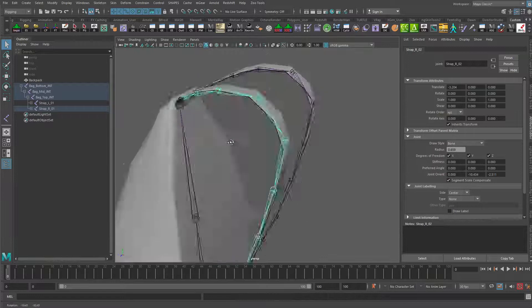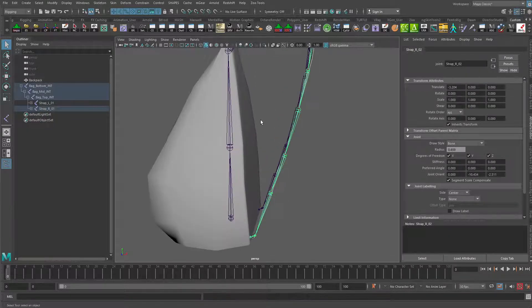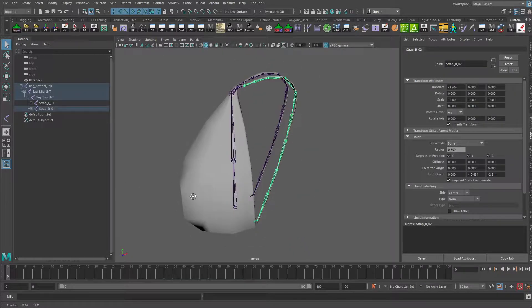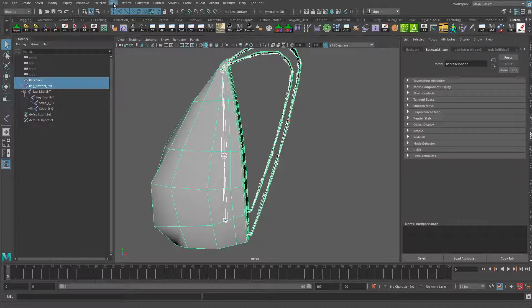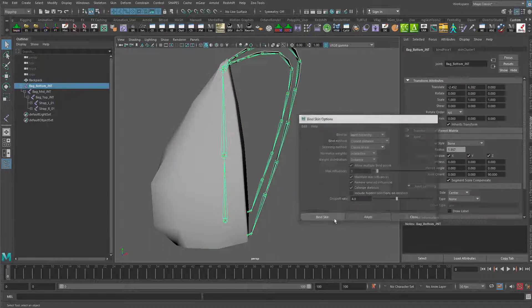Now we can go through — I'm just going to save this real quick. Let's have a quick look at what this behavior would give us if we were to do just some basic rotations. This is just going to be a real quick demo skinning. So I'm just going to click the base joint and click the bag, go to Skin > Bind Skin Options. Make sure that joint hierarchy is selected, closest distance, classic linear, maximum influence is three. Click Bind Skin.